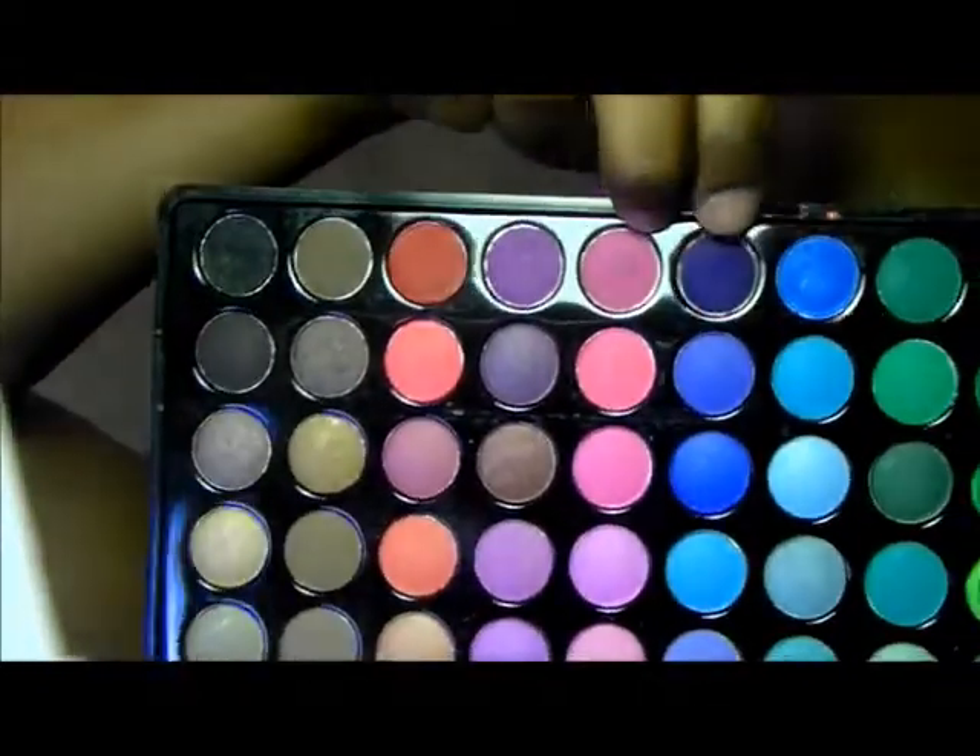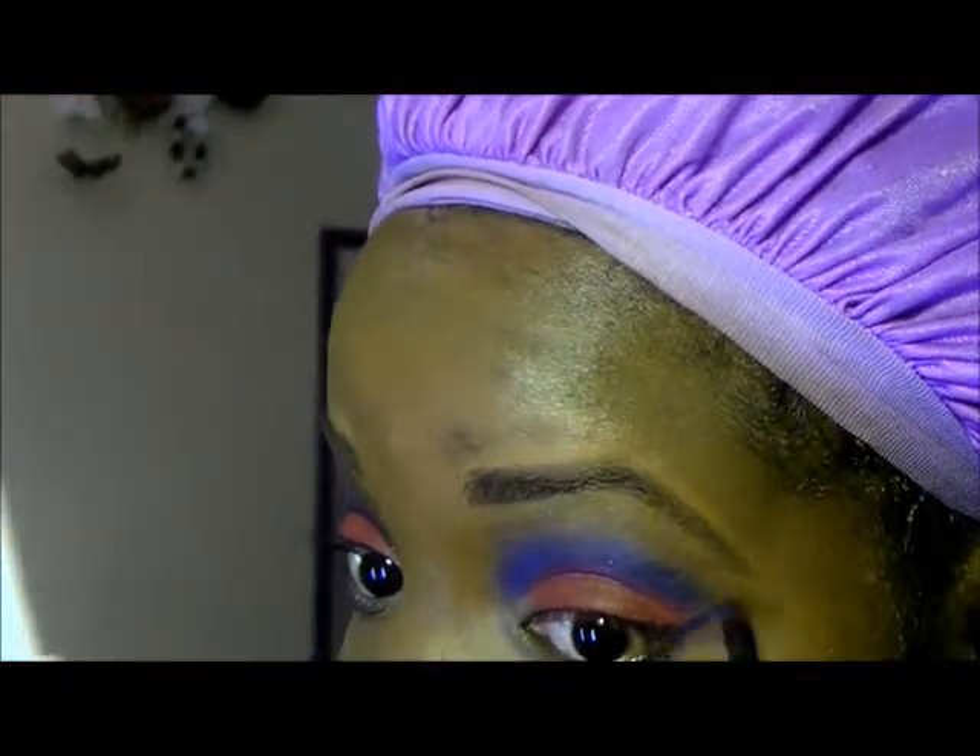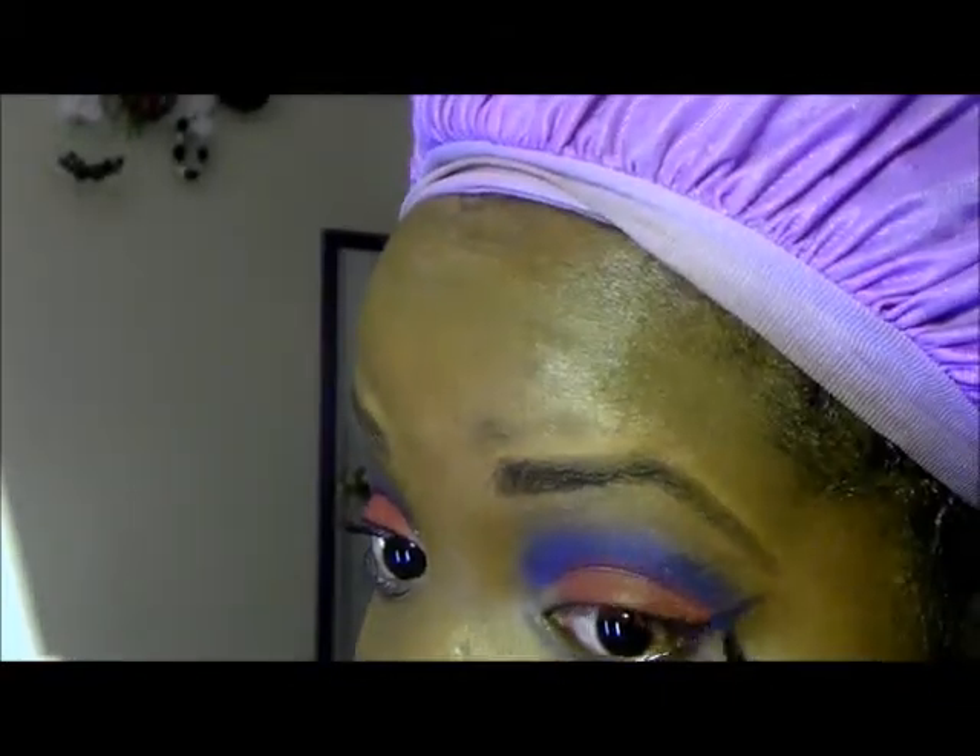Next, I'm going to go into this dark blue color from my BH Cosmetics Palette to define my outer V. I will be using a precision brush. After I apply this color, I'm going to use the same contour brush as before and blend out the colors.